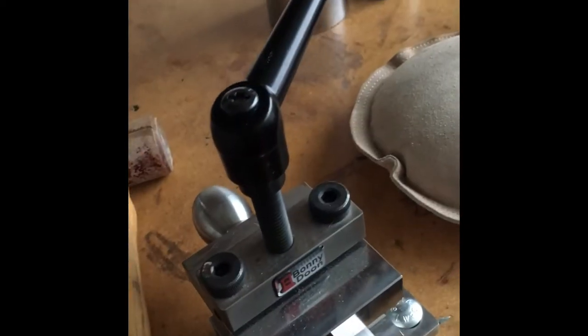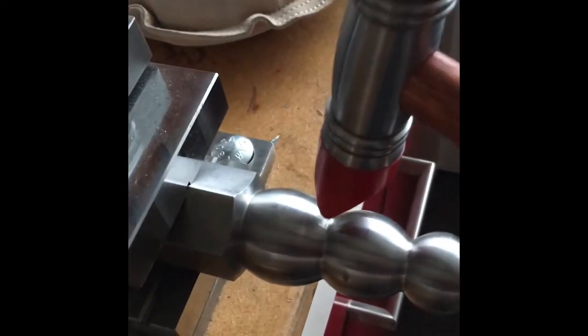Then I have this vise. I've put in here a stake. I use a hammer and hold the metal on it, hammering around it to make an anti-classic bangle, or dome something to make a nice domed bangle.